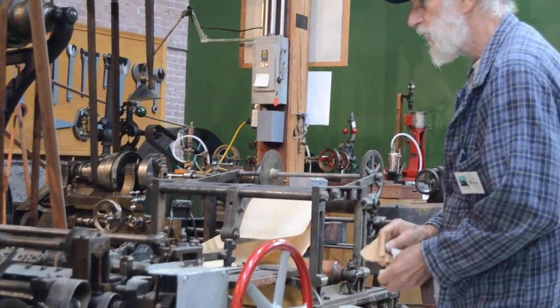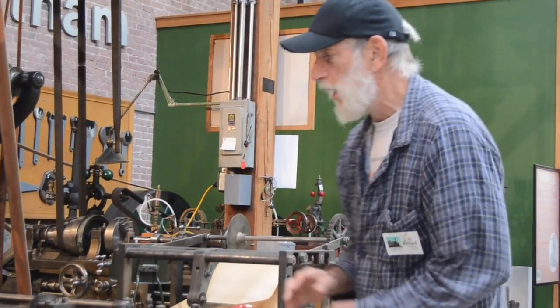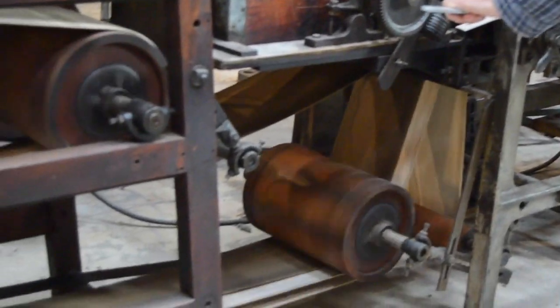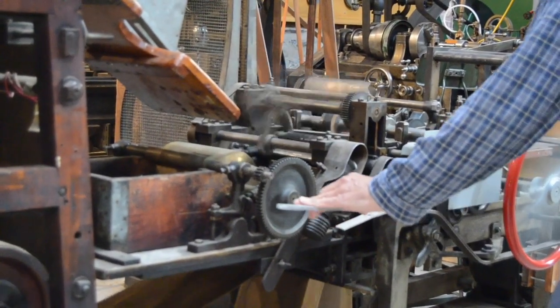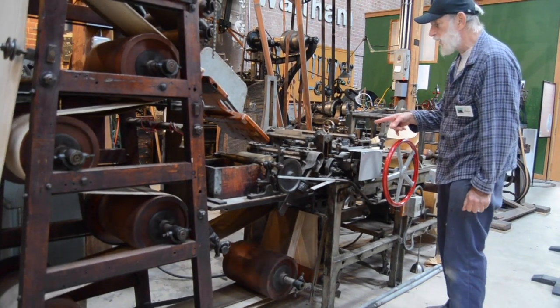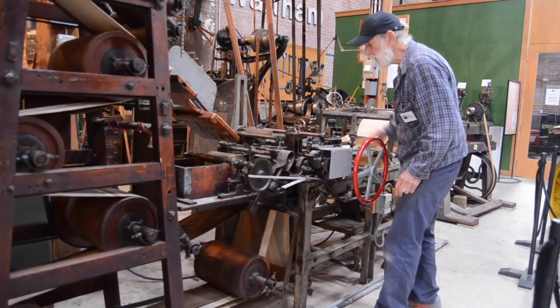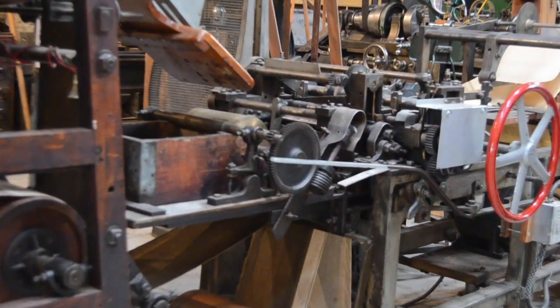I should have enough to get everything. So I'm going to run it now, but I'm not going to engage the actual feed — I just want to get the oil distributed. So now I'm going to run it and while it's up to speed, I'm going to engage the paper. I'm assuming that that's the proper thing to get it running.